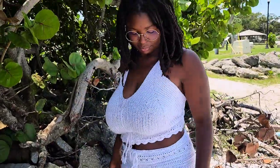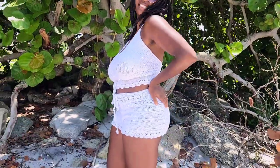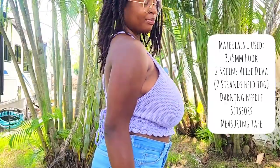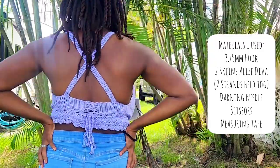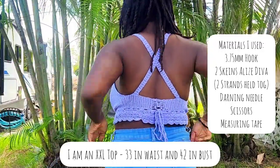Subscribe if you want more boho and hippie crochet tutorials. The materials I used are a 3.75 millimeter crochet hook and two strands of Elise Diva yarn held together — about 700 yards in total. It's a light yarn, so it's pretty skinny. I also used a darning needle, scissors, and a measuring tape.